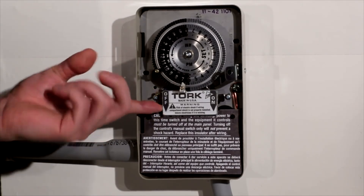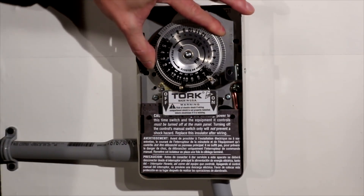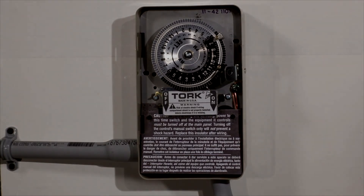The switch turns on and off. And as time passes, the trippers activate that switch.